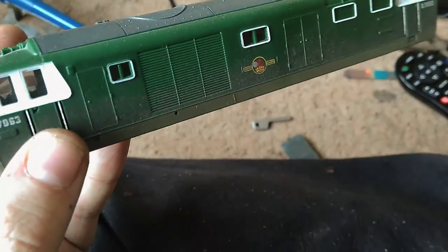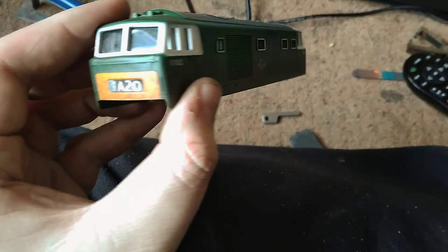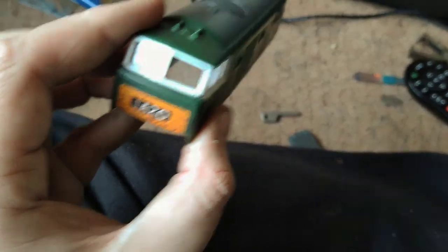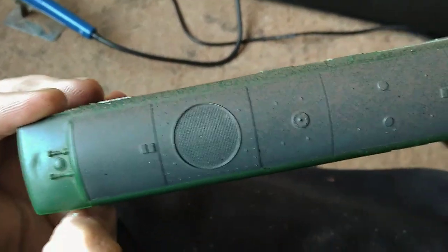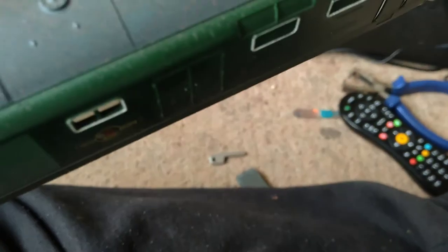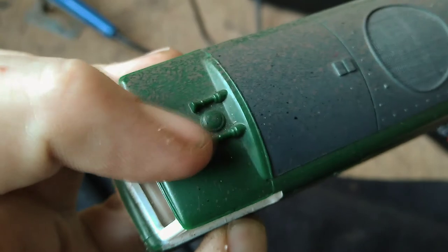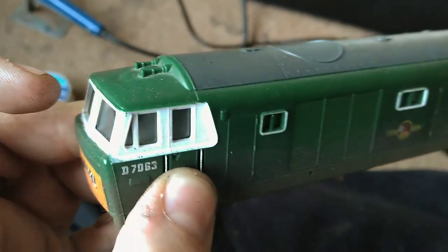I've done a little bit of weathering on there already, just a little bit, just to make it look less plasticky, less dated. I still need to paint the exhaust fan and do some better roof weathering. There's a little dent in the top there but it's minor — all things that can be hidden with further weathering.